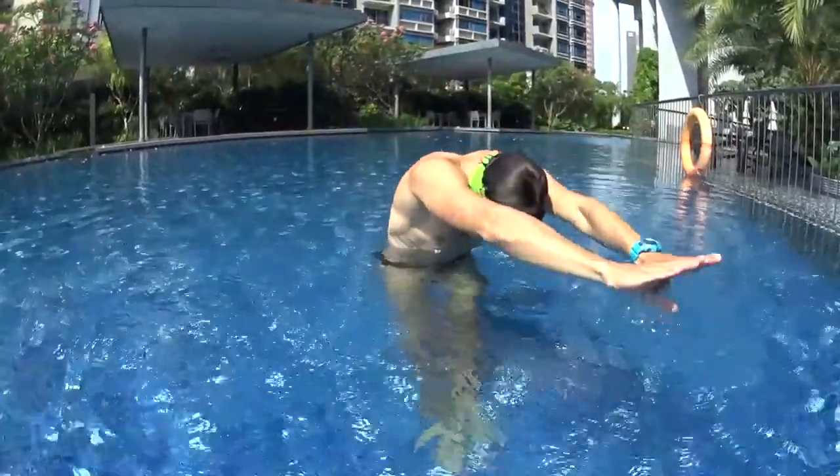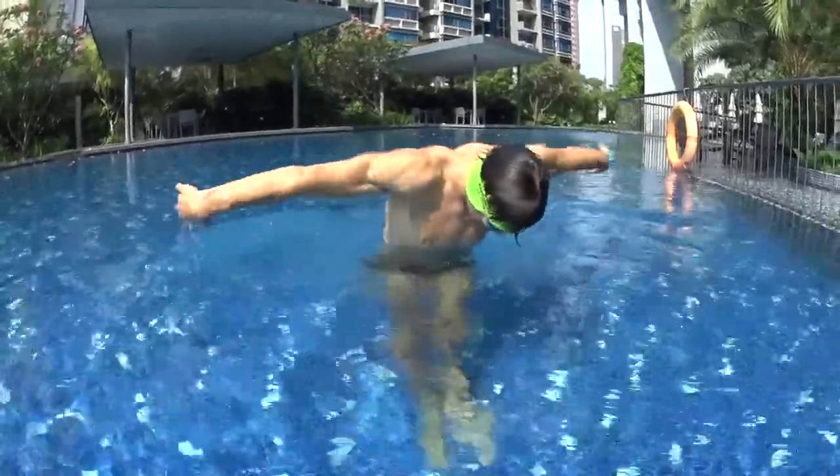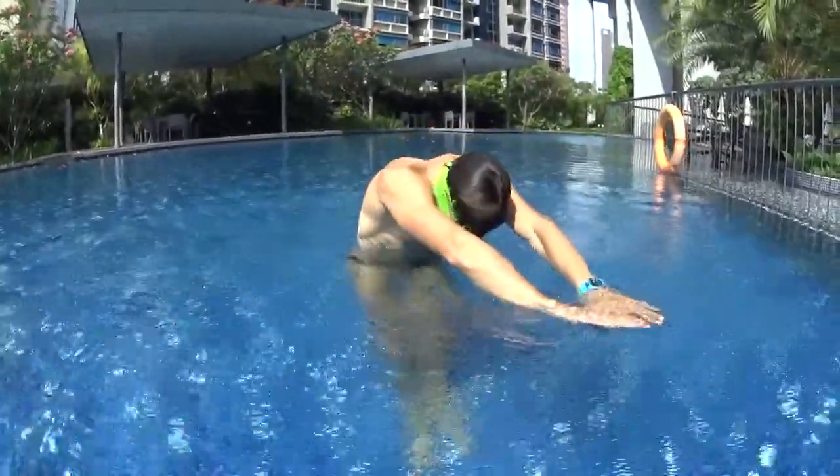Just repeat: one dolphin, two dolphin — move your hands with your head down. Three dolphin, four dolphin — move your hands with your heads up.